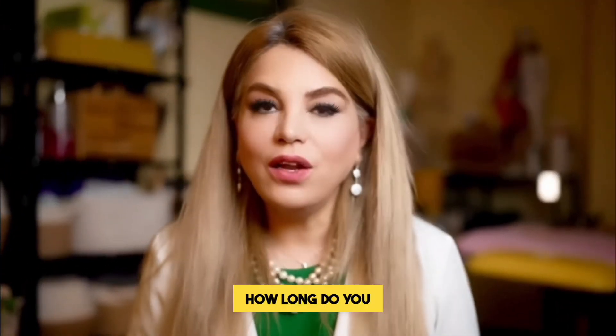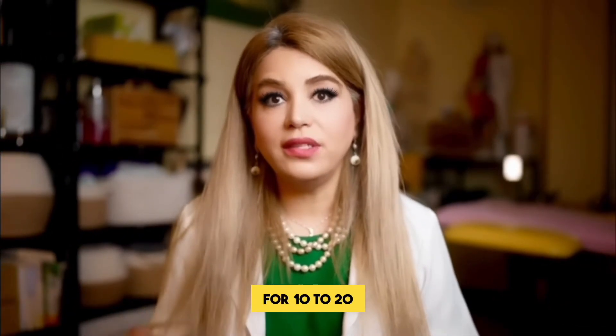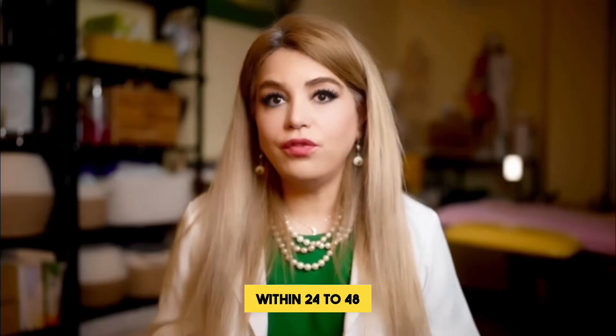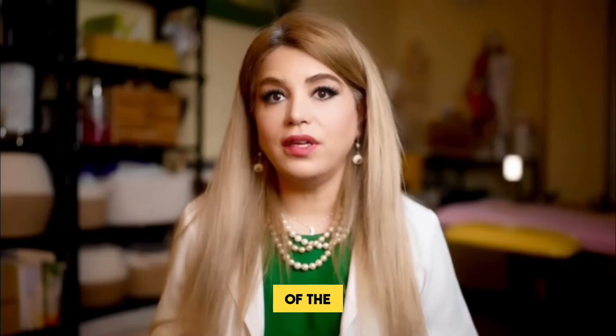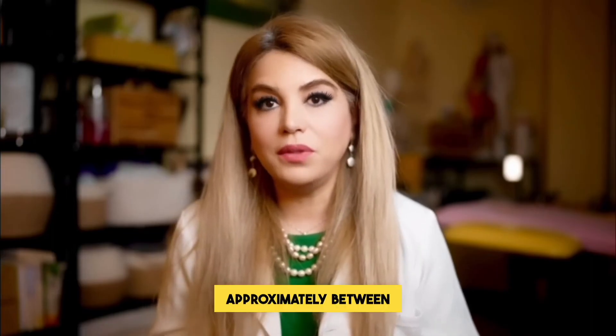The next question is: how long do you have to apply the ice pack for? Generally we recommend applying ice for 10 to 20 minutes within 24 to 48 hours of the injury. Remember to rest for approximately two hours between applications.